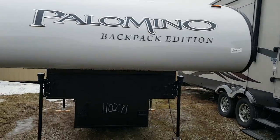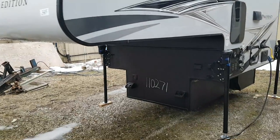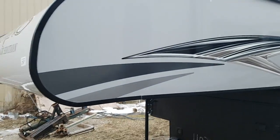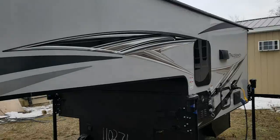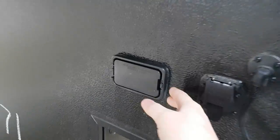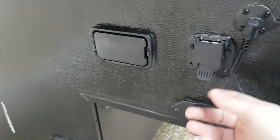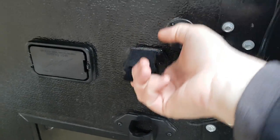It is an extended cab-over, so it does have a north-south queen bed. We ordered this one in the grey exterior, though it is available in white as well. Down here there's a charging station with positive and negative terminals to hook your battery charger up to, and then a plug to connect the camper into the truck.